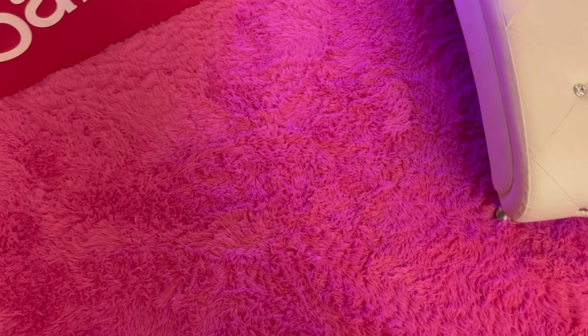It is super soft and overall a really good rug. Thank you guys so much for watching.